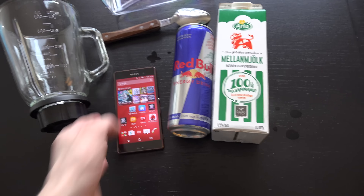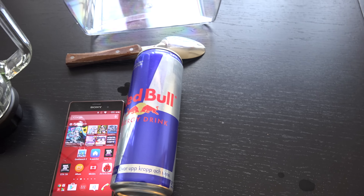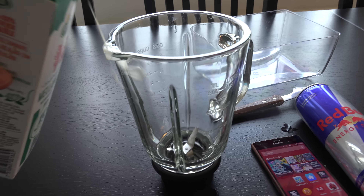With the latest Android Lollipop. So let's just try this out here — I'm just gonna put it in this one. So we're gonna start off here with some milk. We need some milk.